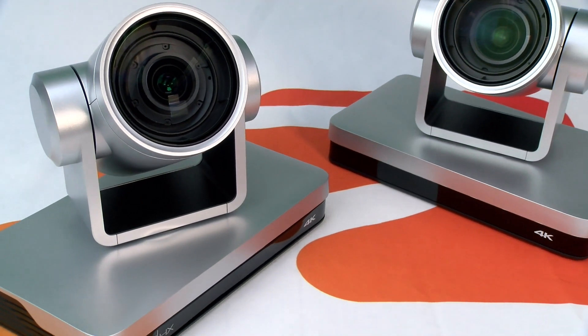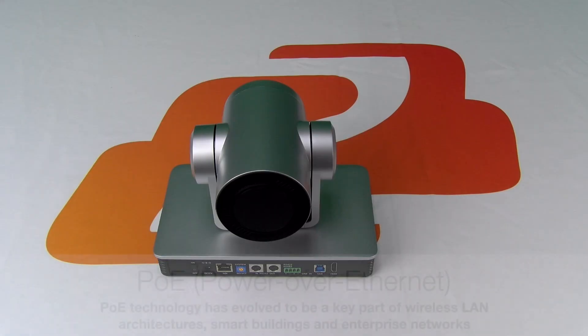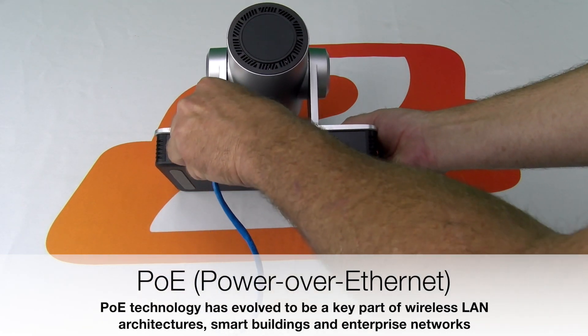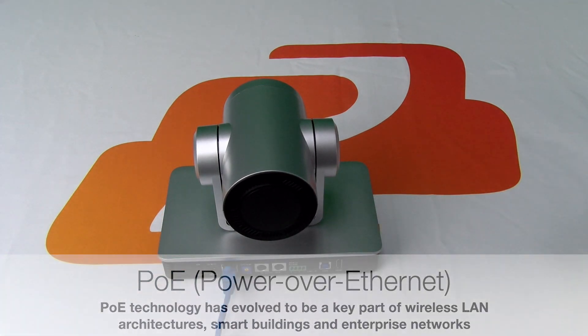Both of these models are equipped with a PoE connection port utilizing category cabling, simplifying the power delivery to the camera and eliminating the requirement for a separate power supply or dedicated power outlet.